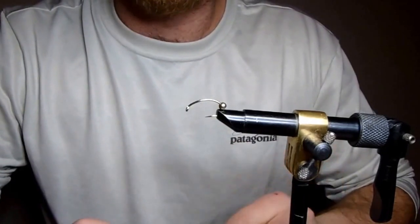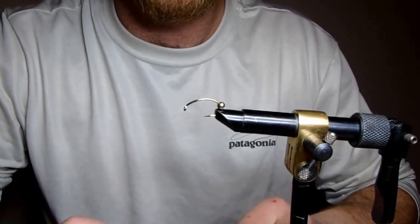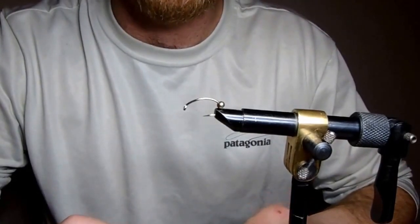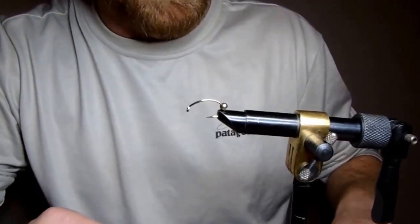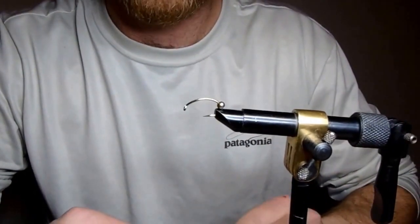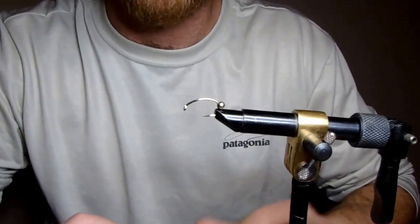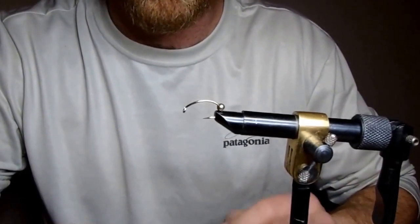One thing some people don't know about a stonefly nymph is that it doesn't actually have the ability to swim — it's 100% at the mercy of the current. So this fly is tied with that in mind, and it's designed to ride hook up, legs down, as if it's trying to grab the next rock or piece of structure to anchor itself back to the bottom of the river or stream.